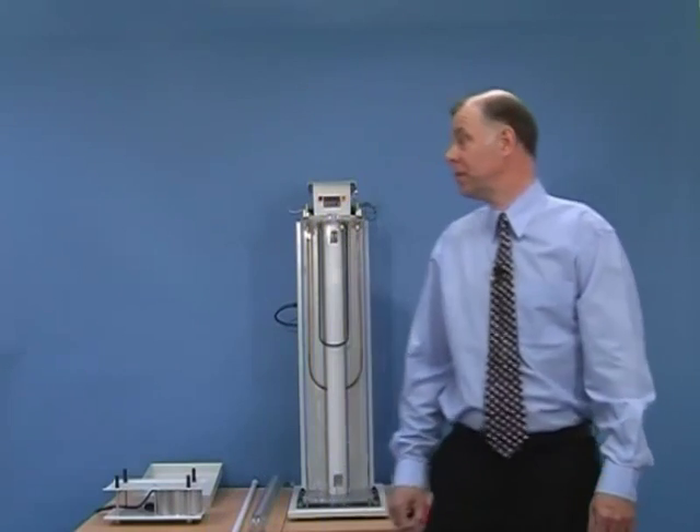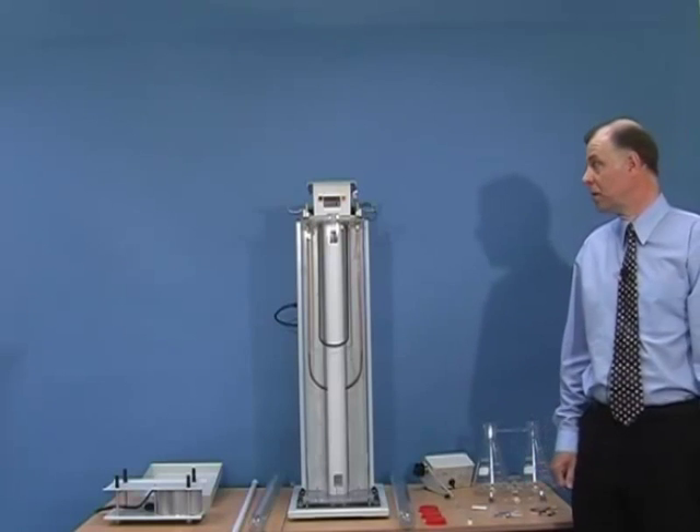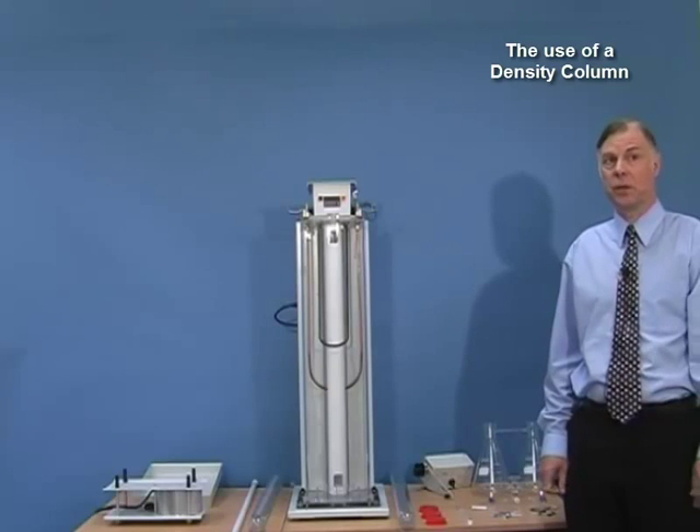Hello and welcome to this session of the Lloyd Instruments training program. The product I'm going to show you is a Davenport density column, and the unit I have here is a two-column device. A density column is used to measure the density of small solid samples using the flotation principle.